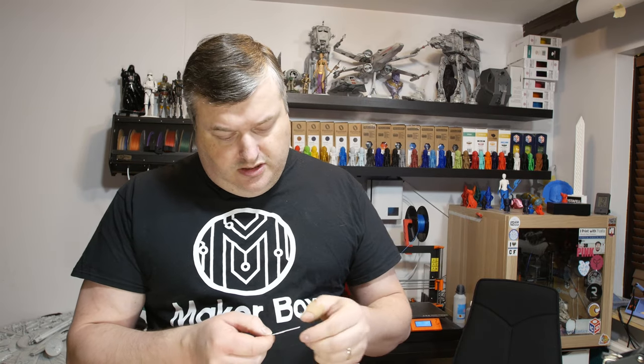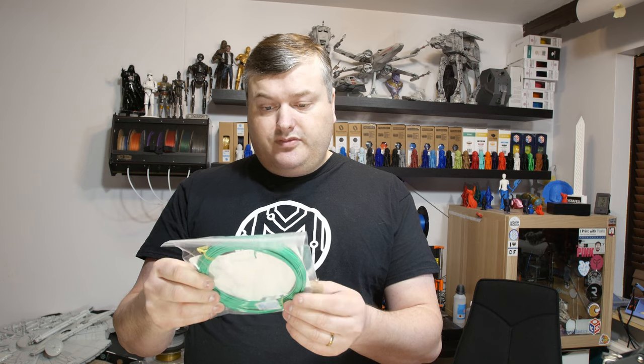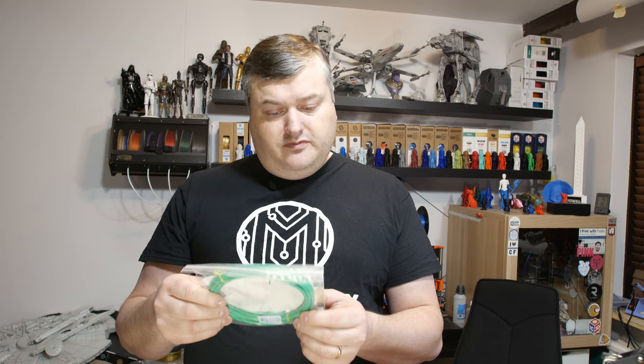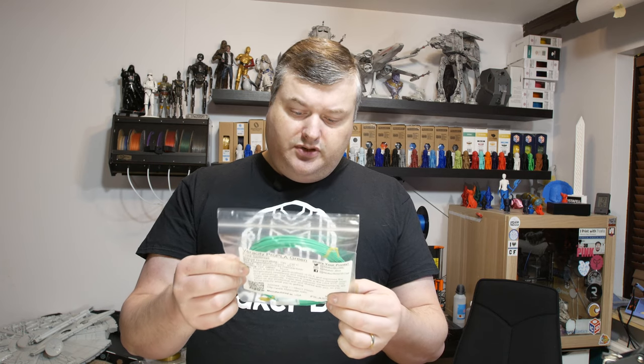And here's a small Filastruder sticker. The next filament is from Filastruder — it's a Veracity Pro PLA Green. Like a grass green, or very bright green color.